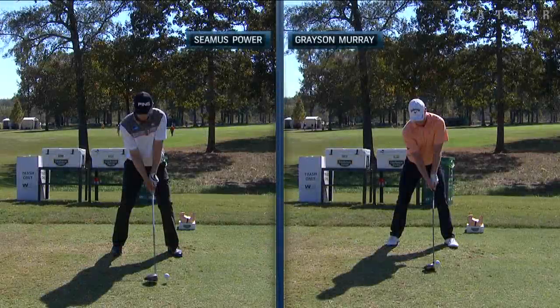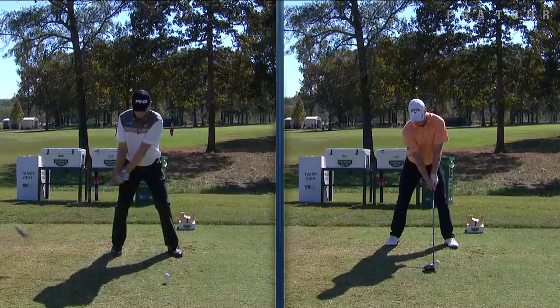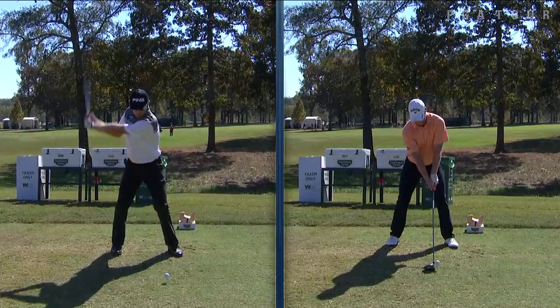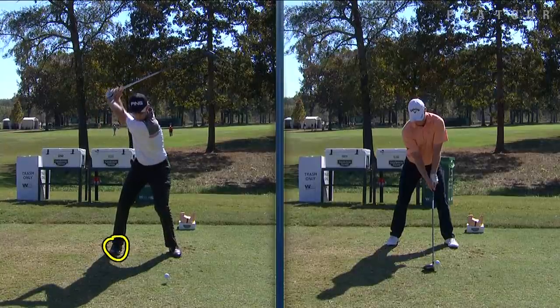Seamus Power in the left, working on both of them — they have really nice setups, very athletic and a wide base. You can tell their ball position just inside the left heel on the left shoulder. Grayson Murray might have a little more weight towards the left, but Seamus rotates back — spoke with Todd Anderson earlier in the week and he's been working on turning behind the ball a little bit more.